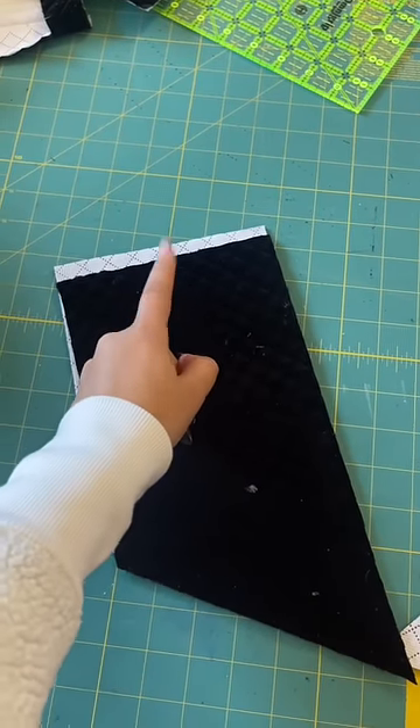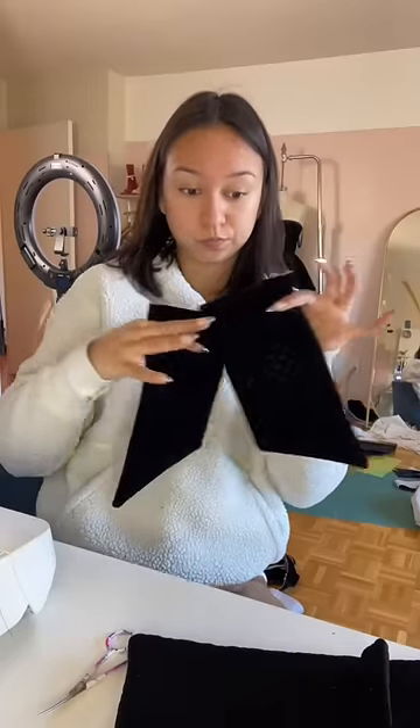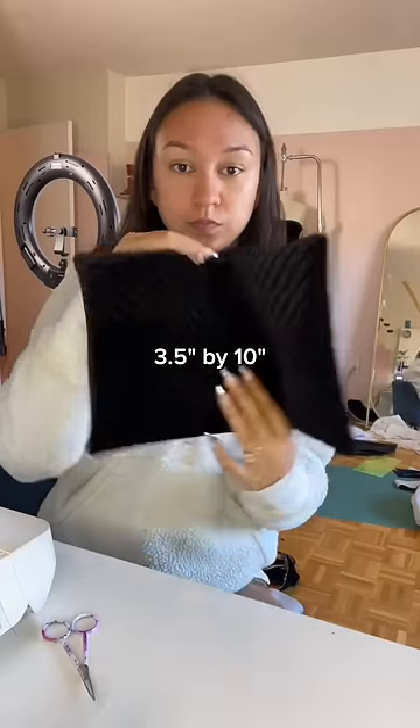Place the two pieces of fabric right sides together, sew all the way around except for the top so we can flip it right side out, and then do the whole thing again. For the bow tie, cut a piece 3 and a half by 10 inches, fold it in half, sew along the long edge, and then flip it right side out.